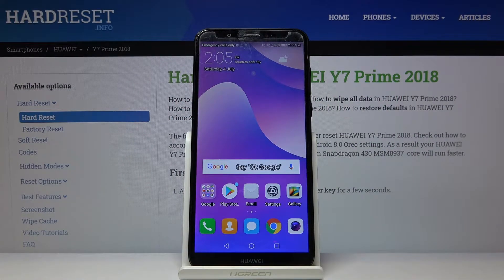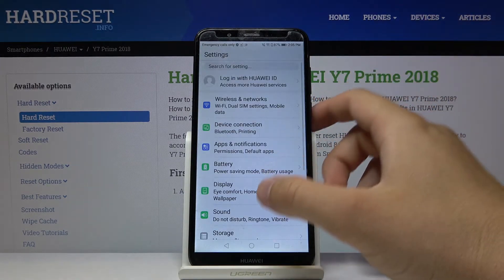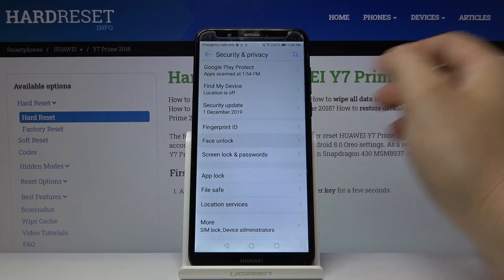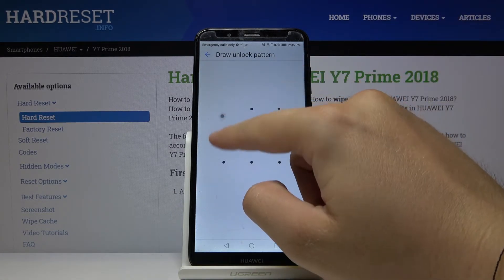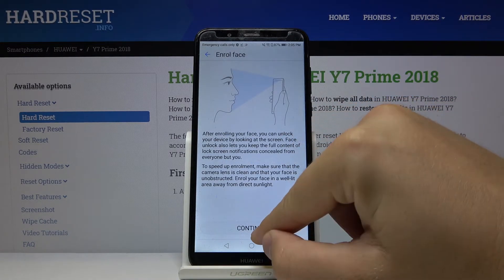Welcome. If you want to use face unlock on your Huawei Y7 Prime 2018 for the first time, you have to go to Settings. Scroll down and enter Security and Privacy, then tap on Face Unlock. Right now we have to input our lock method. Read the description and then tap on Continue.